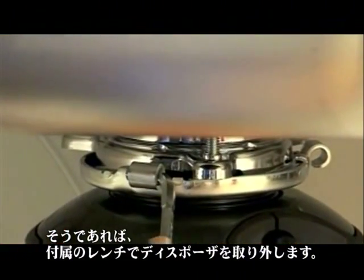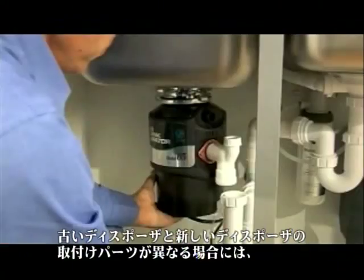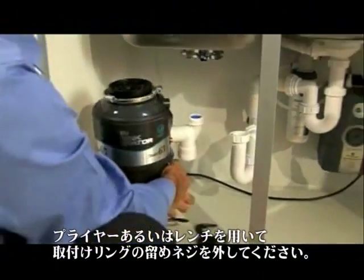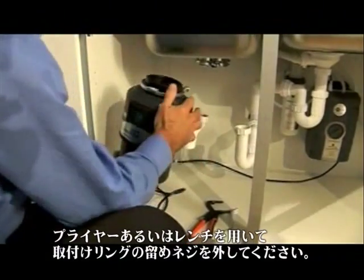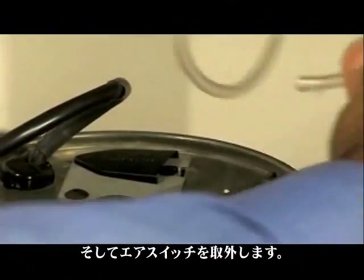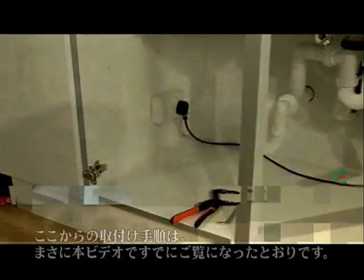The old disposer will probably have the same mounting as the new one. If this is the case, simply disconnect the disposer using the wrench tools supplied. If the old disposer has a different mounting, use the pliers or adjustable wrench to remove the mounting ring nuts and detach the air switch. From here, the installation procedure is exactly as you've seen earlier in this video.